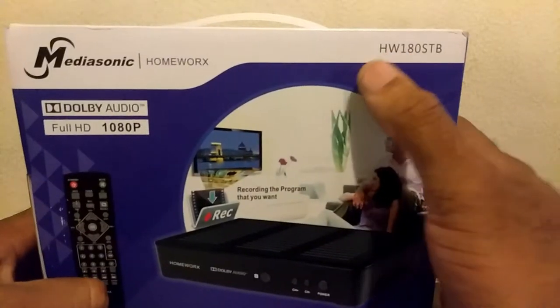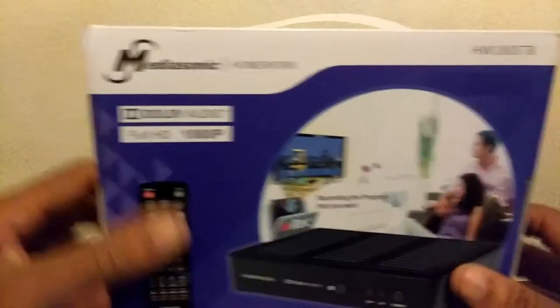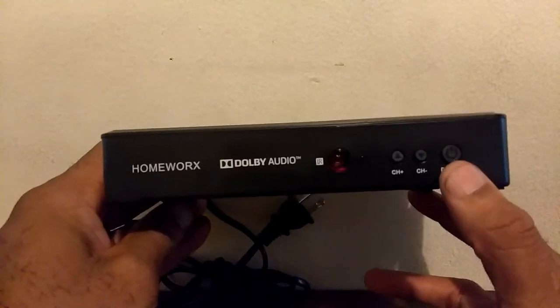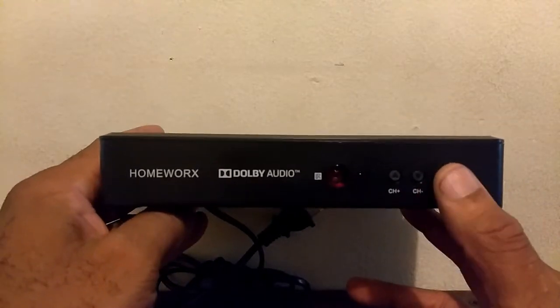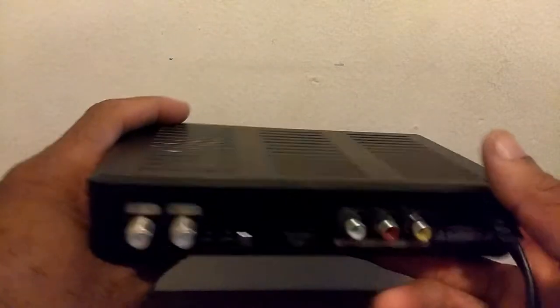There is your product number right there. Let's get this open. In the box you have your converter box itself. You have your power button, your channel up and down button. The only reason you will need these buttons is if you were to lose your remote. Let's turn it around and see how the back looks.